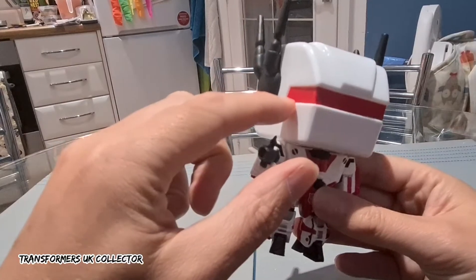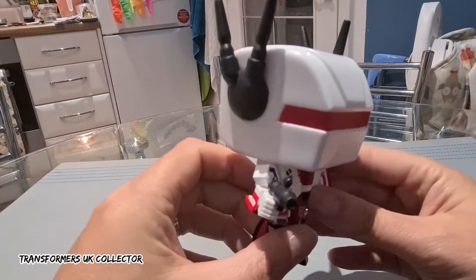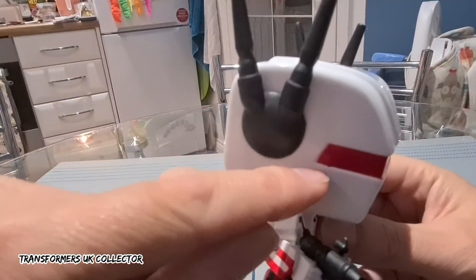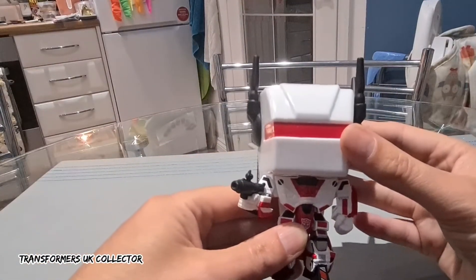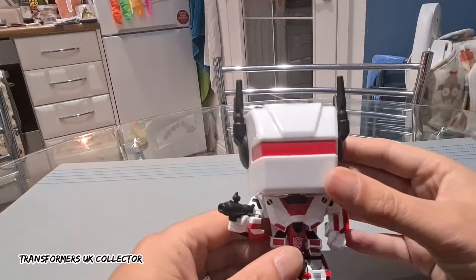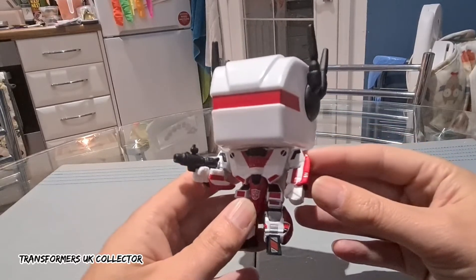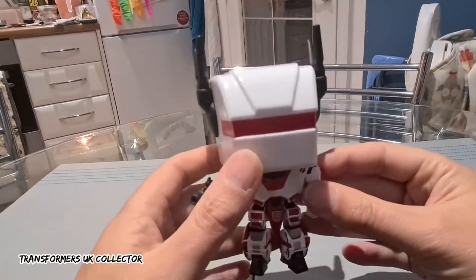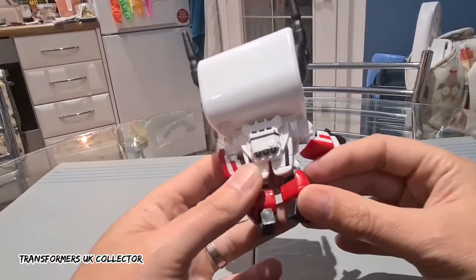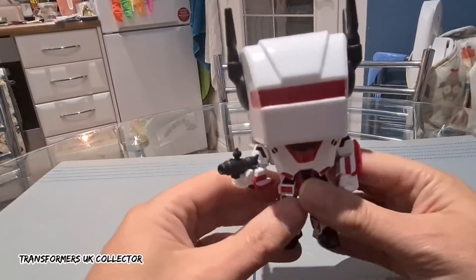There's a little bit of paint — I don't know if you can see — it's a little bit sloppy on this one. Some are good and some are not. There's a little bit of bleeding there, but it's not bad. These are about £18 here, probably about $20-$21 in America. But these were going for crazy prices — they were going for like £50-$60 a few months ago if you were lucky enough to get one.